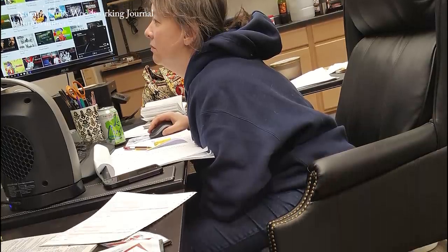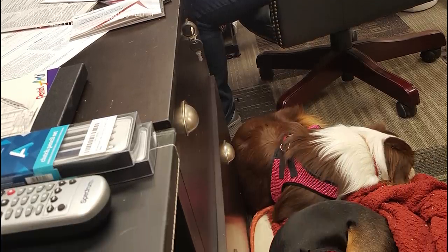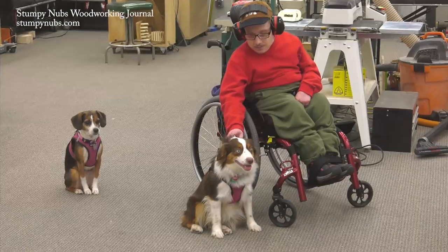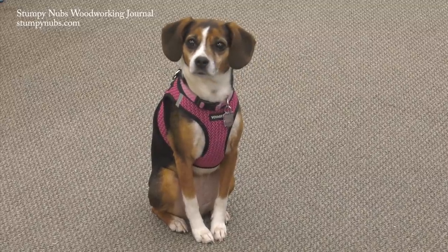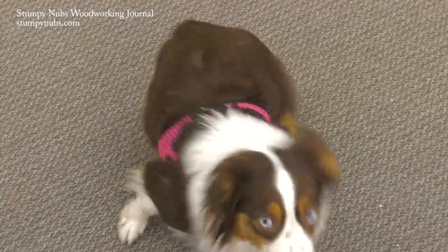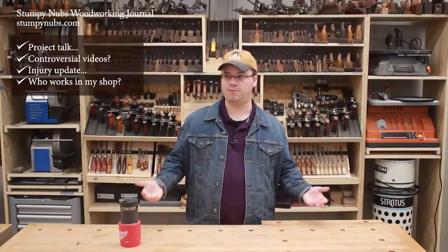This is Office Amy. She manages the office, the website, and other business stuff, and she operates the camera and teleprompter when I'm standing behind the bench yapping like I am right now. The shop dogs are Puddles and Ruby. Puddles is a Beagle-Chihuahua-boxer mix that showed up on our doorstep a decade ago, got a treat and a belly rub, and never went home. Ruby is a year-old mini Australian Shepherd. Her job is chewing up wood scraps, and she's afraid of the shop bathroom. Those are the folks besides me who work in and around the shop.